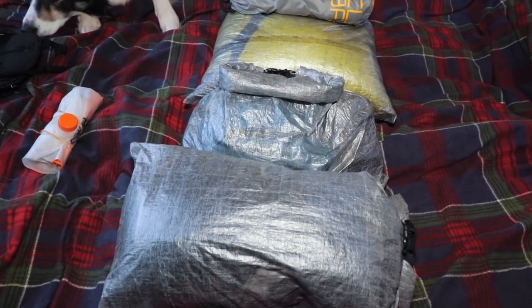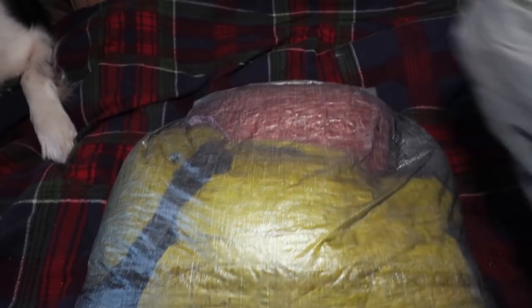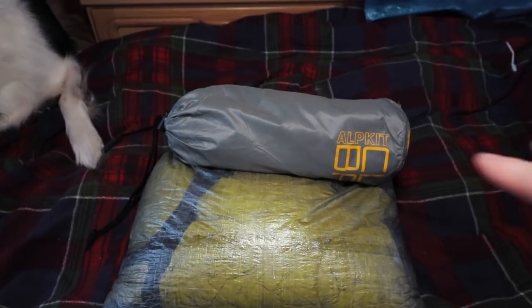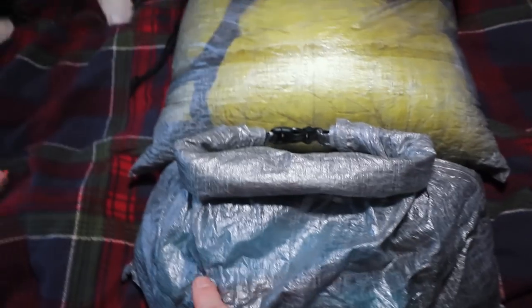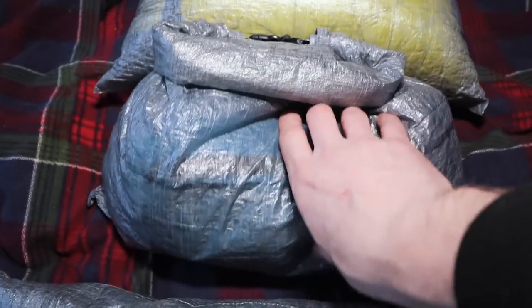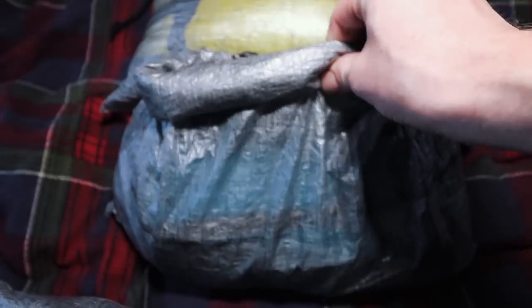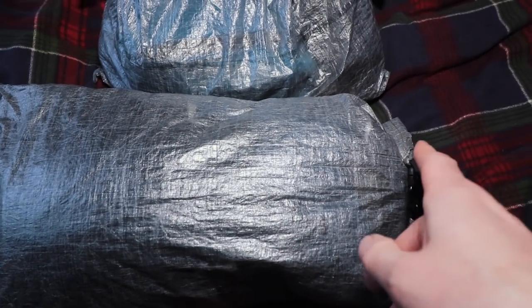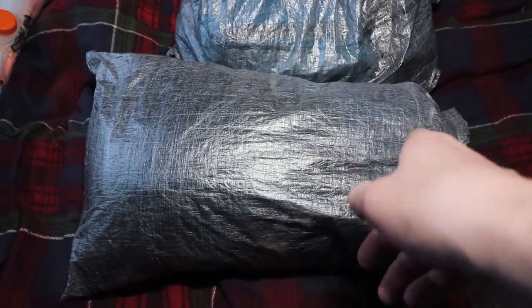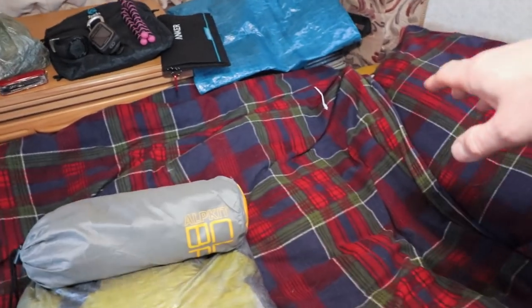So this is basically what all that stuff looks like packed up. The sleeping bag, down jacket, and sleeping mat go at the bottom of the pack. Then all my miscellaneous stuff goes in the middle — cook system, first aid kit, ditty bag, pot, everything else. And then all my clothing sits at the top of the pack, so if I need to get access to my rain gear, it's all sitting right there.